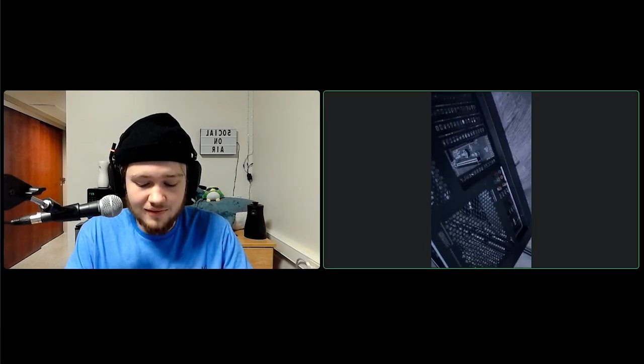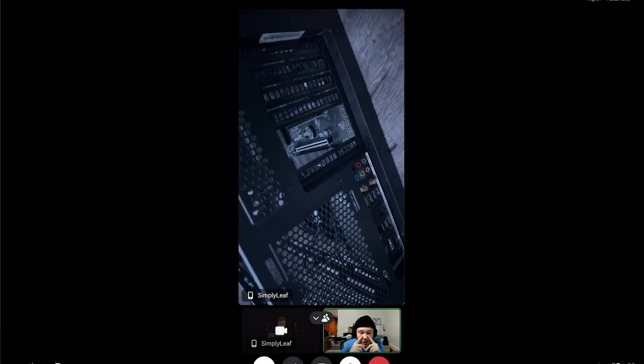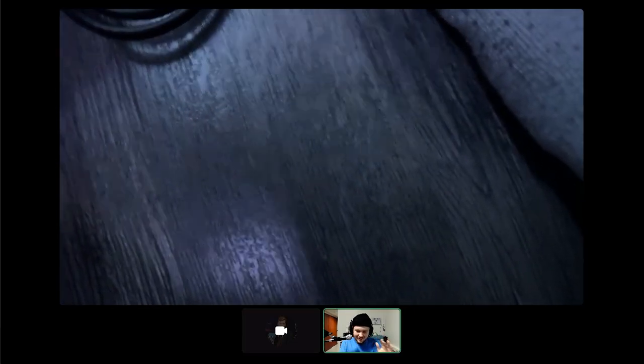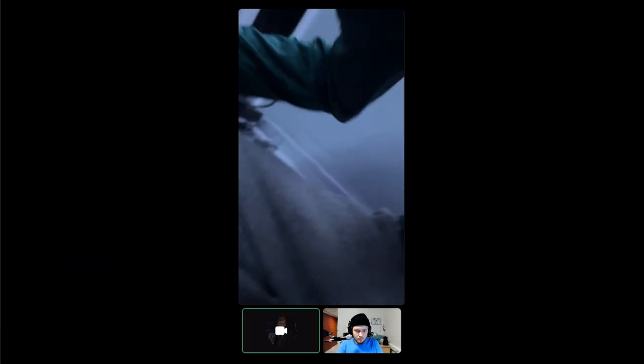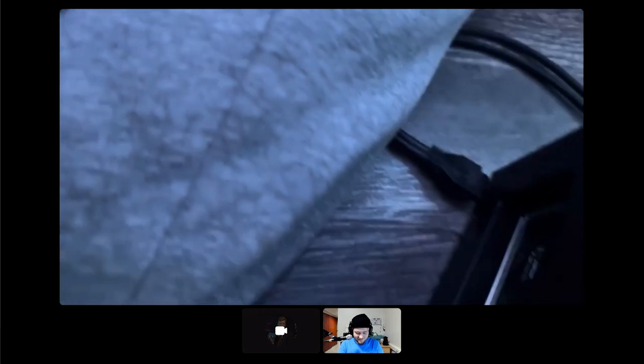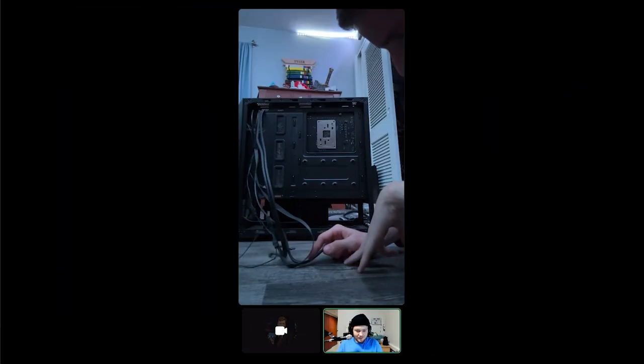It goes like this — see that hole? It's not supposed to go like that. It's supposed to go inside. Is there space between the motherboard? There needs to be a little gap to fit the graphics card in. Oh, I see the gap — we figured it out.